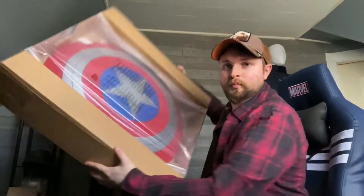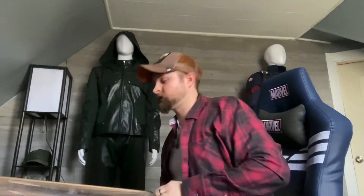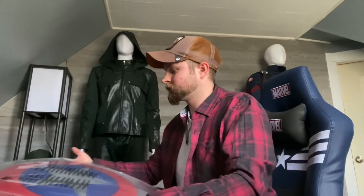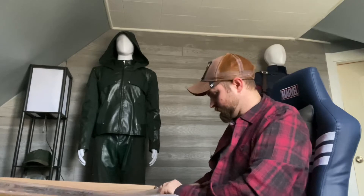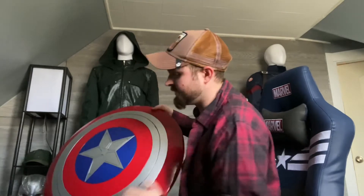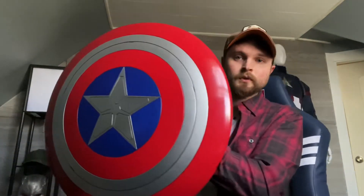Wow, pretty good packaging. This is my first Legends shield — I don't know if I'll bother getting one of the others, maybe I'll get a metal one eventually. Forgive me if you can hear my dogs in the background; I'm recording this on my phone so I haven't really honed in the settings. Wow, this is actually pretty cool. So this is the shield.